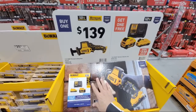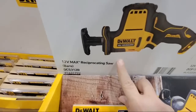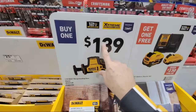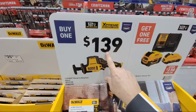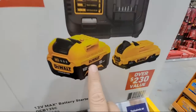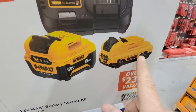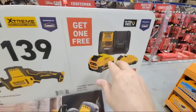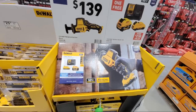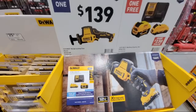Looking at the DeWalt 12-volt max reciprocating saw — this is the 12-volt platform. If you buy this reciprocating saw for $139, you'll get the battery starter kit. What's cool is you're getting a 5 amp-hour battery and a 3 amp-hour battery. With 12 volts, these batteries probably last forever on a charge. You take it up and cash it in at the register.